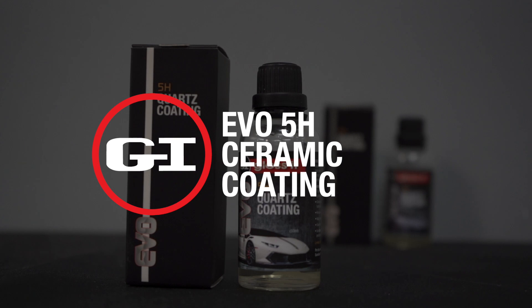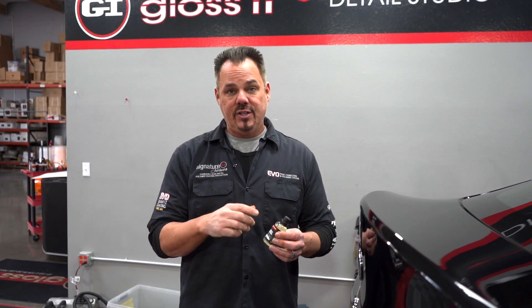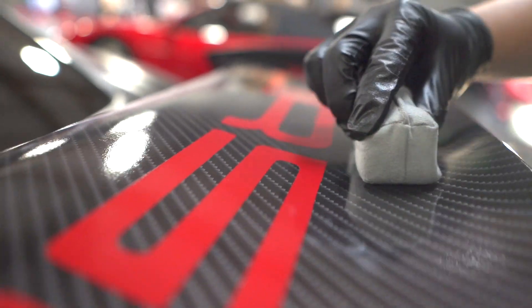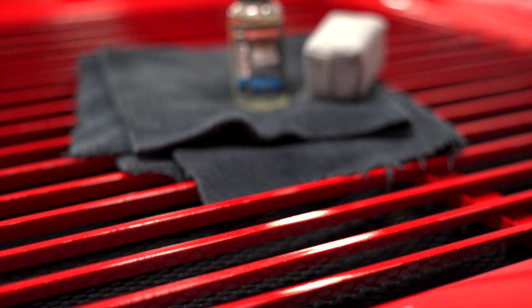Introduce our 5H ceramic coating. This is our entry-level coating and this SI2 technology is awesome because it contains a solvent that's DIY friendly for the enthusiast detailer. This adds about 45% by buying the best silica ceramic coating on the market, and we're going to show you step by step on how to use this product and get the best look to your paint.